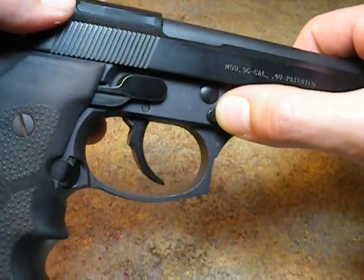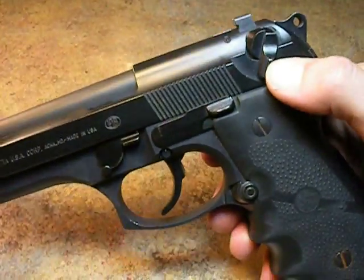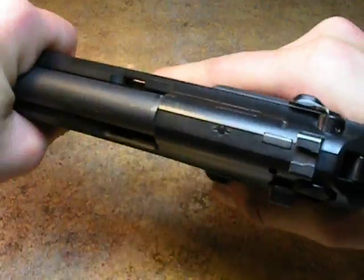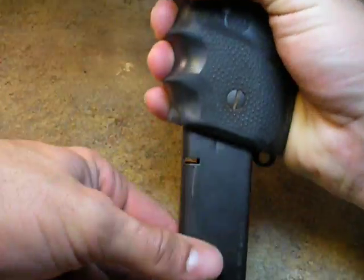This will be the button we will be pushing on the right hand side for the engagement of the slide release. First off, let's make sure our weapon is unloaded — most important step. We are unloaded. We are going to eject our magazine.